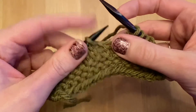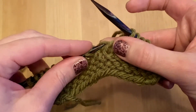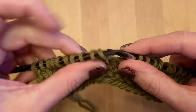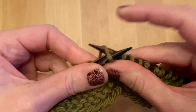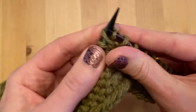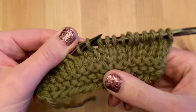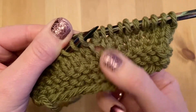To make one left, you insert the left needle from the front to the back of this bar and bring it onto your left needle. Now, you're going to knit into the back of this stitch and pull the new stitch through. I just created a new stitch in between two stitches. See how it's a nice little twist there.